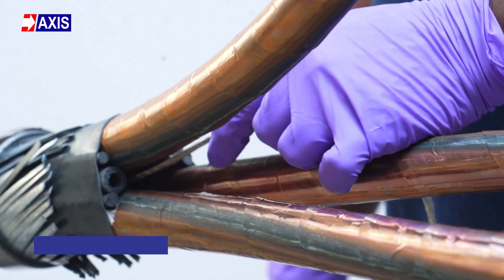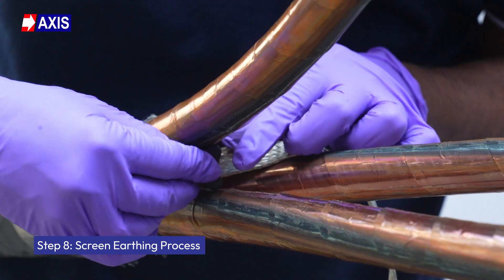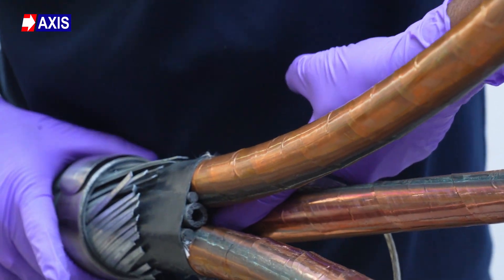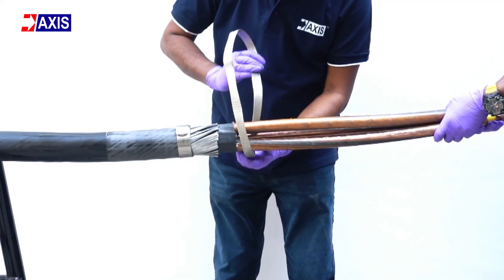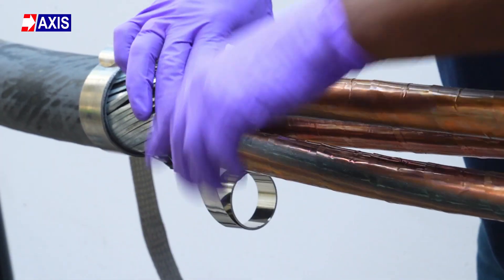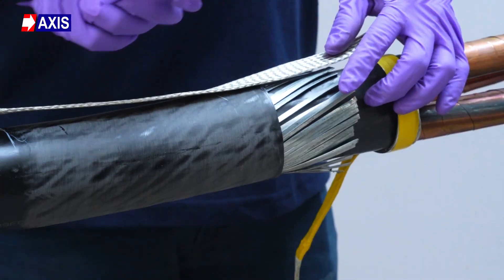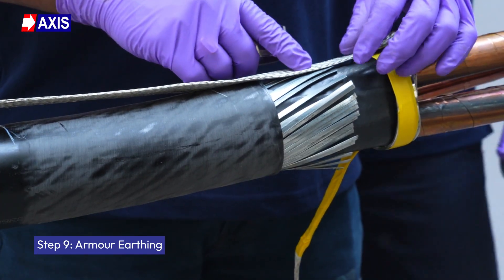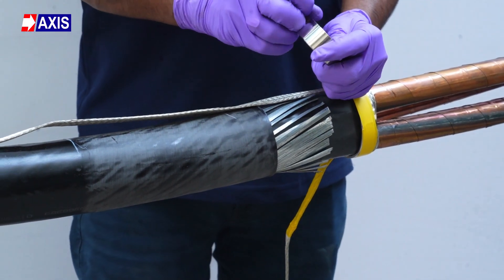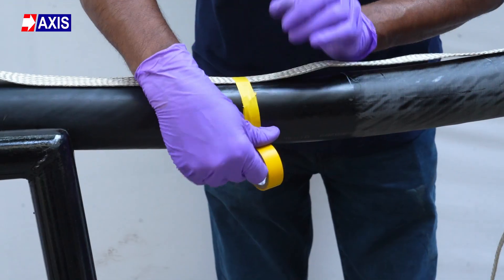Step 8: Screen earthing process. Connect the braided earth cable to the cable screen. For 3 core cables, use a triangular spacer. Wrap the earth cable around the core one time, securing it with a force spring coil and vinyl adhesive tape. Step 9: Armor earthing. Attach another earthing cable to the exposed armor between point 1 and 2. Secure it with a force spring coil and vinyl adhesive tape.